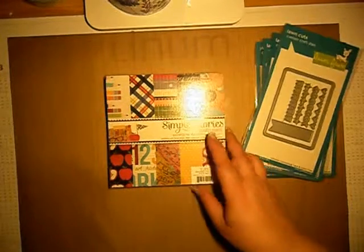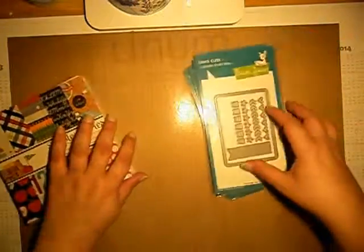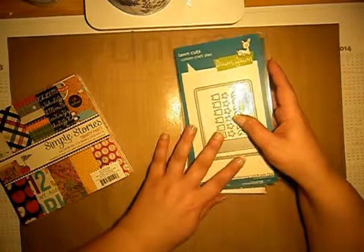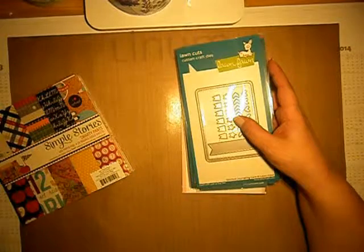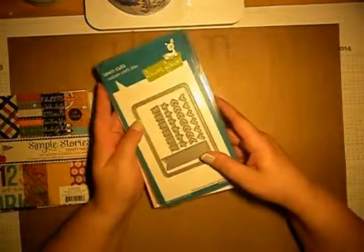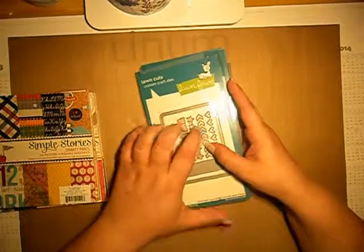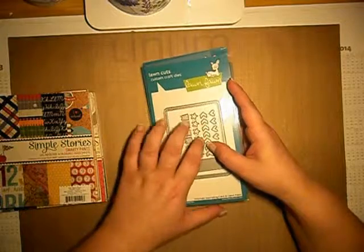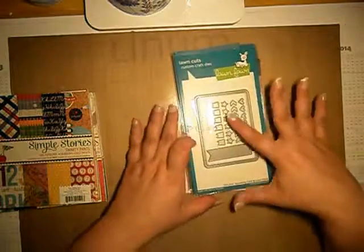Hi guys, so this is the second part of my Simon Says Stamp order which I made in June but it came in July. I have stopped at some Long Form flying by die and stamp, so I will continue with Long Form.